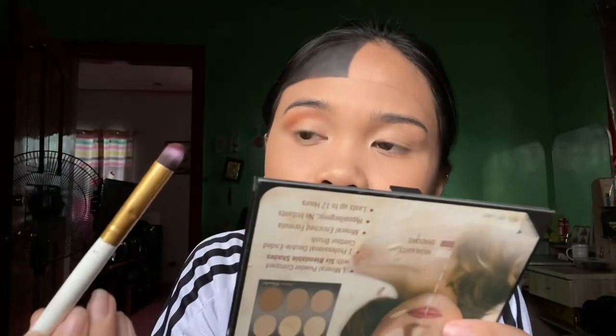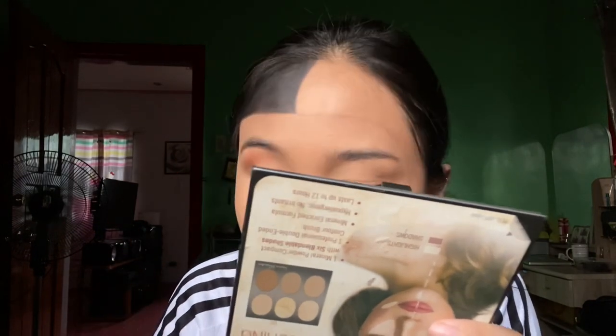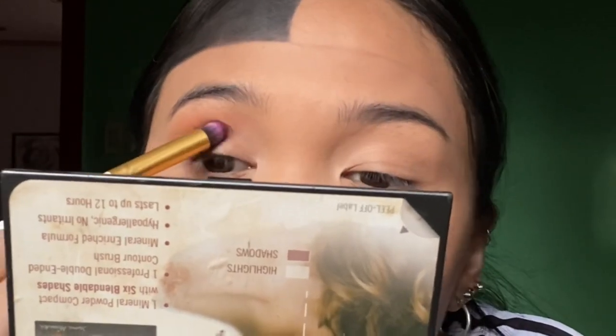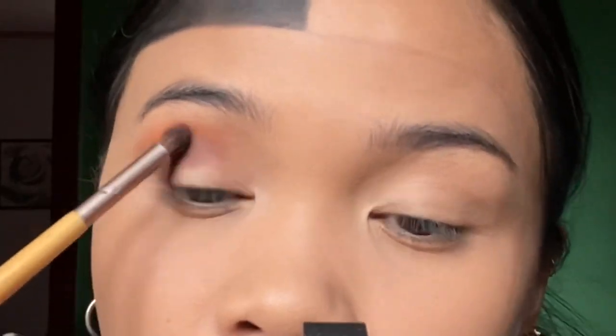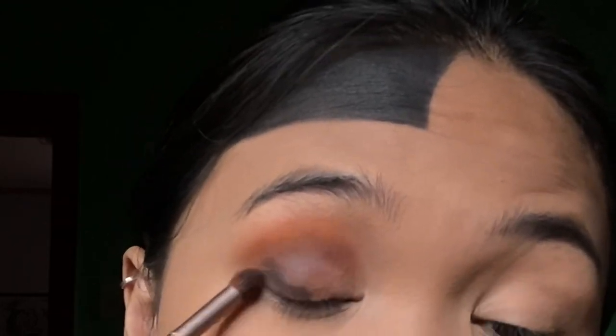The transition color goes here, and then the second color — if you want it smoky — goes along this line here. When blending, pick up a little of your transition color and then blend it out. After the first and second colors, for the smoky eyeshadow, apply the black here and blend it out. If you want a more intense eyeshadow, just repeat the process.